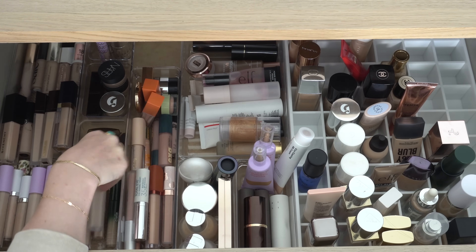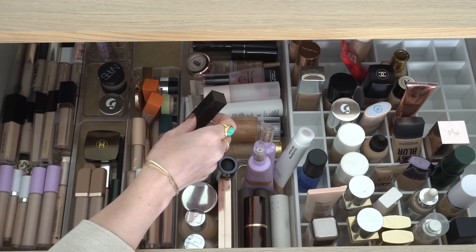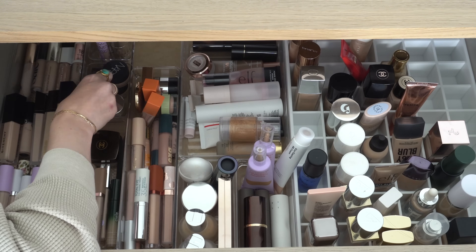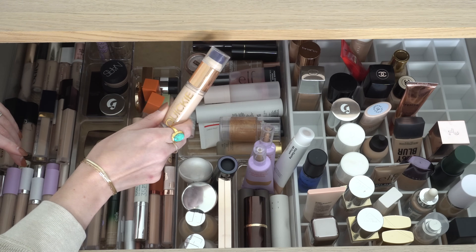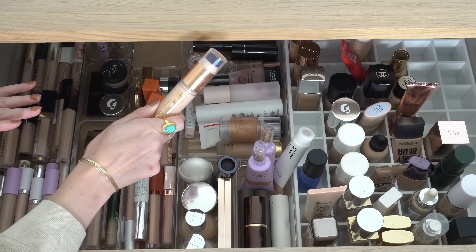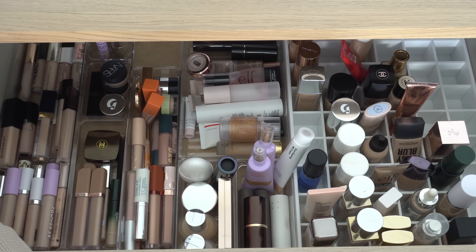For concealer — Natasha Denona, Chanel, Glossier, Tom Ford. We could go with Tom Ford since we're using a cream foundation, but I don't know if that would pair super well over the NARS creamy corrector. I haven't used this Urban Decay Quickie Concealer in a while. Someone — I think Morgan Turner — mentioned it as a top three concealer along with Natasha Denona and Tower 28. I might do that one for concealer.